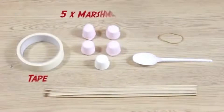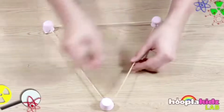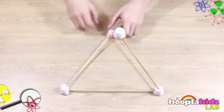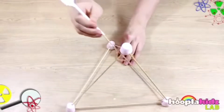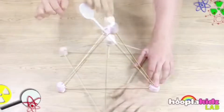Number 10: Marshmallow Catapult. This experiment can be a little too delicious. All you need is tape, five marshmallows, a spoon, seven skewers, and a rubber band. Start by making a triangle shape with marshmallows and skewers. Once done, take the fourth marshmallow along with three skewers and make a pyramid shape. Then take the rubber band and put it on top of the pyramid. Take the final skewer, tape it to the spoon at the end, and loop the spoon and skewer through the rubber band, sticking it into the marshmallows. There you have it — your own little catapult.